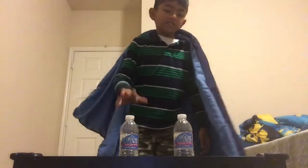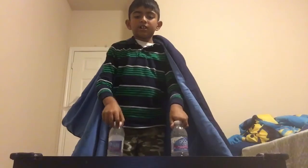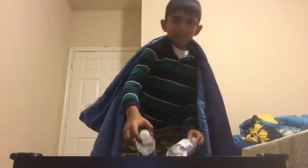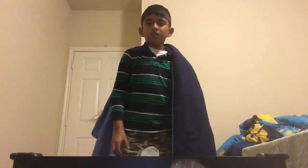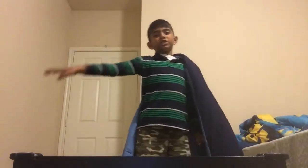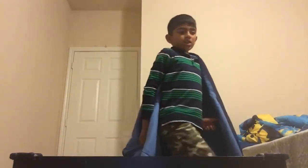Do your magic! It happened. Yes, I did it — I cloned the bottles! So now I have two bottles to do the flip with. This trick is useful. Anyway, this is not what we're here for. We're here to do magic. See you later on the next trick.